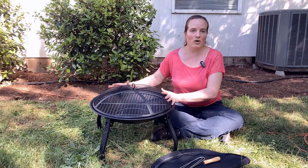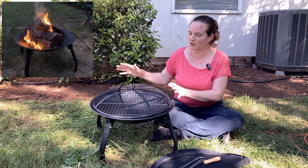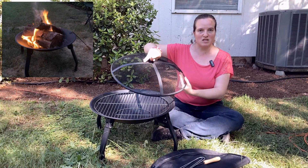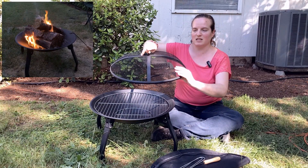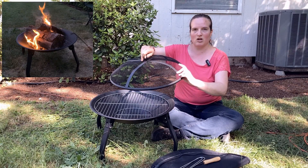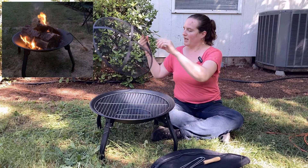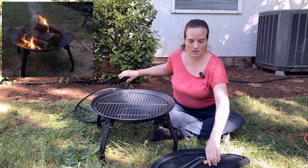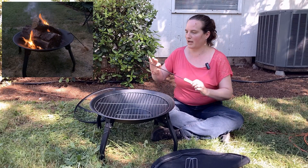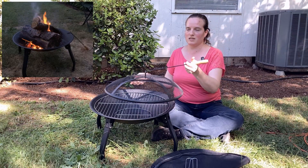This is a really neat portable fire pit slash cooking brazier. It comes with this spark screen which is pretty bendy mesh, but it's got these nice solid cross beams across here and the handle. The poker here has a nice curve to it so that you can actually use this.